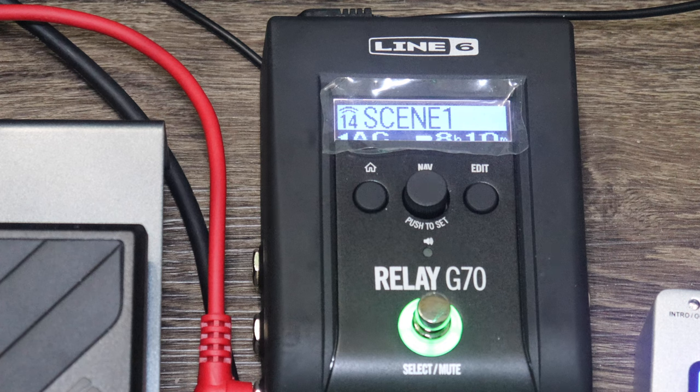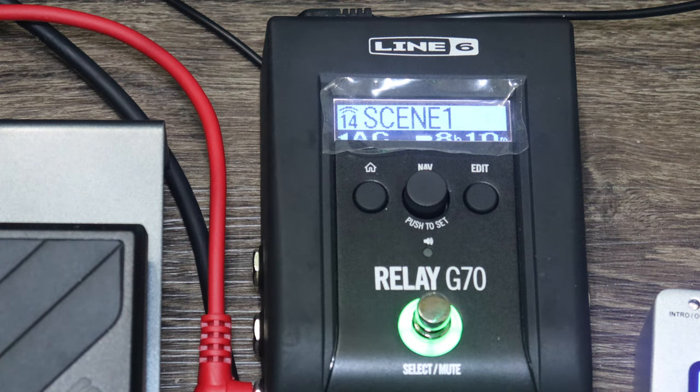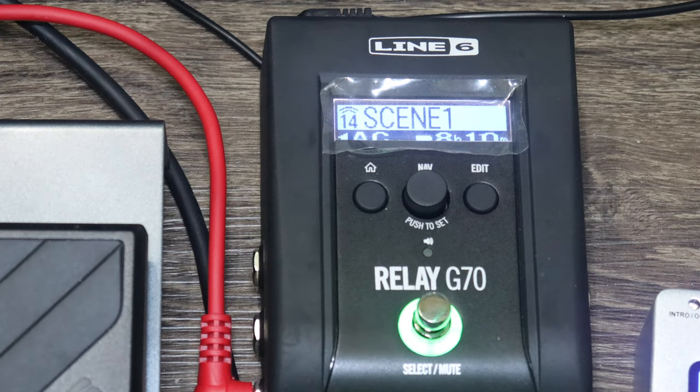On sale right now it's $549 Canadian at Long & McQuade, regular $679. You get the transmitter and the receiver. I've got the transmitter right here in my hot little hands. It's got a belt clip on it. When you open it up there are two little buttons on the side you push and pull down — your batteries are there, your switches for changing channels, and some other goodies we'll find in the manual.